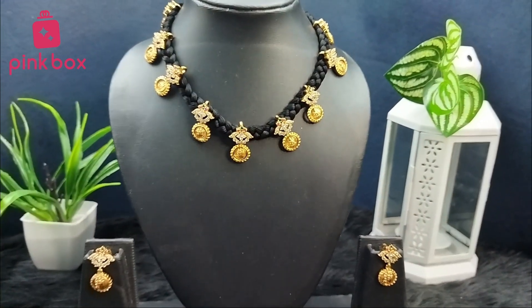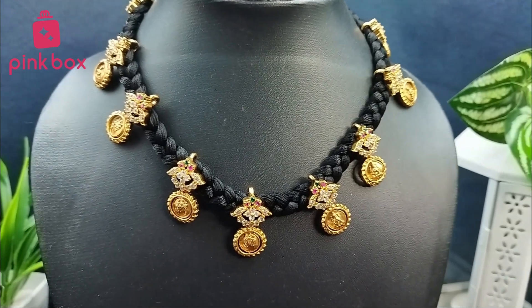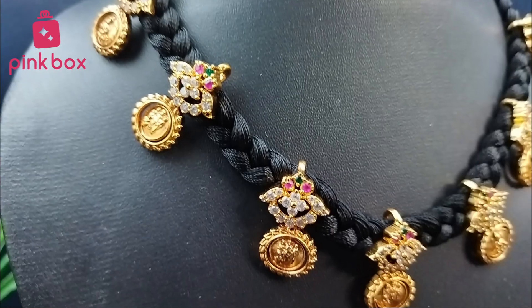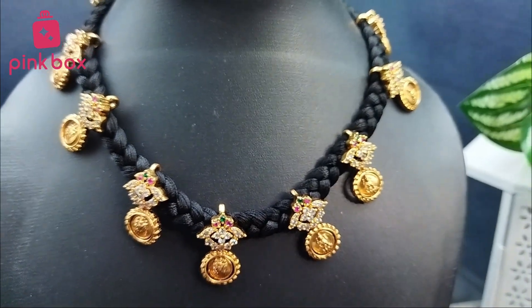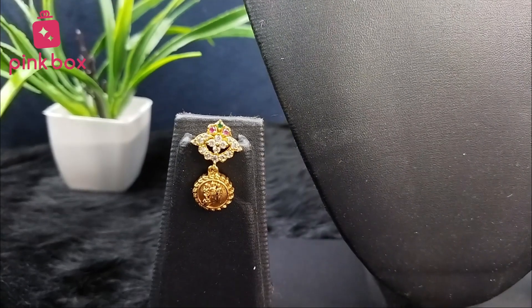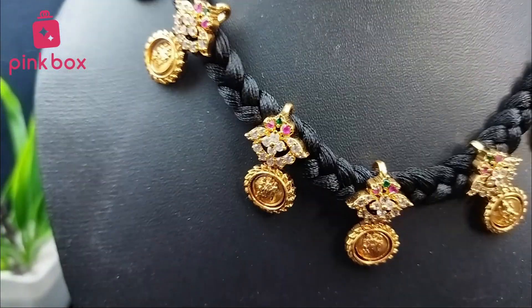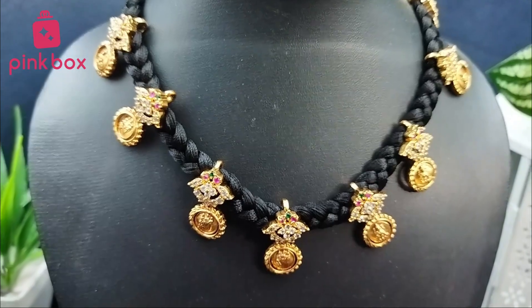Hi all, welcome to Pink Box Jewels, hope all are doing good. If you are watching our videos for the first time, we are from Pink Box. Pink Box is providing all types of imitation jewelry and hair accessories. This channel is particularly for jewelry. If you are looking for hair accessories, we have another YouTube channel: Pink Box Hair Accessories. Please subscribe to the channel.